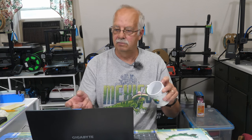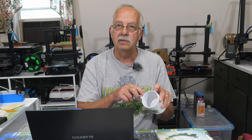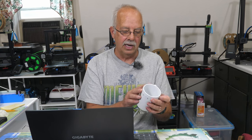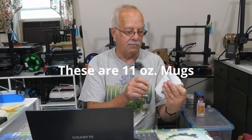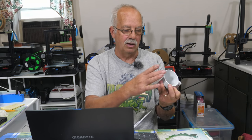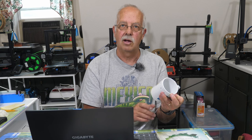A piece of regular sublimation paper, 8½ by 11, is 8½ inches wide — so that's exactly what I'm going to use. I'll also mark half of 9½ with a pencil, very lightly at the top and bottom of the mug, so I can get my graphics centered.